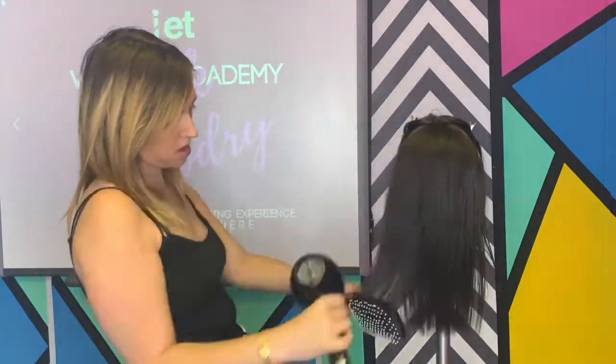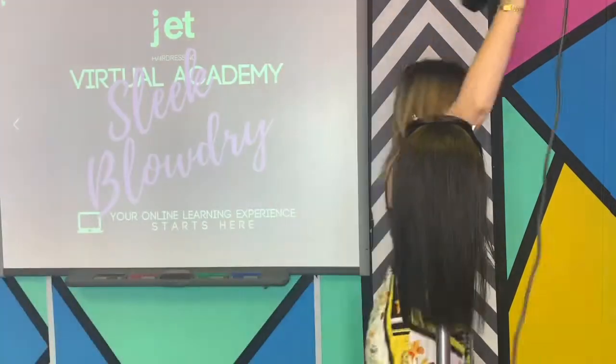Towards the ends, curve your flat brush under slightly. This will encourage the ends to sit nice and flat.